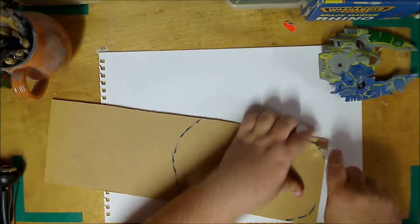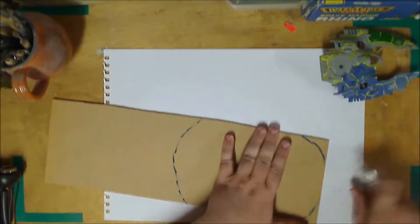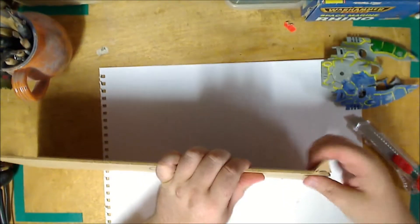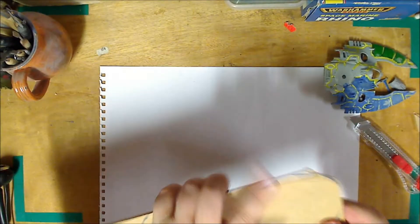If you're using a cardboard base or something with less density to it, you may not even need to do this at all - maybe just use scissors or something like that. You see how easy that was? Just scored it, bend it over. You do get a rough edge - that's fine, that's why we're going to use sandpaper.